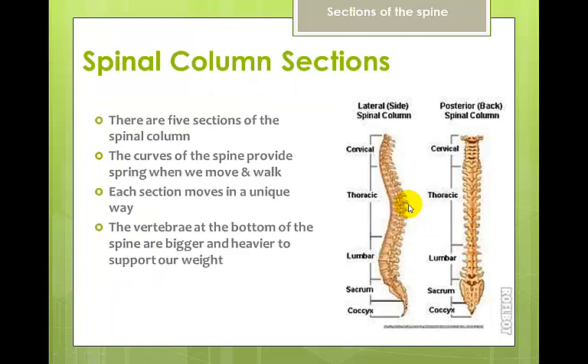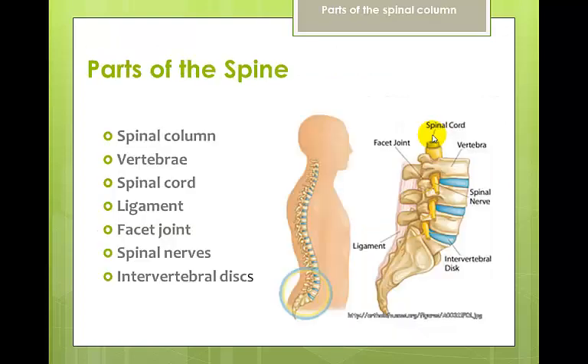There are five sections of the spine: cervical, thoracic, lumbar, sacrum, and coccyx. They correlate to the times of the day that we eat — seven cervical vertebrae for breakfast, twelve thoracic vertebrae for lunch, and five lumbar vertebrae for dinner. The sacrum and coccyx are one each. These curves provide spring and cushion and act as shock absorbers when we walk, run, and move.